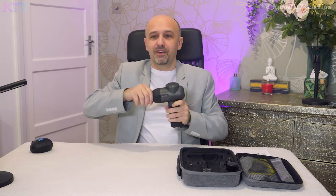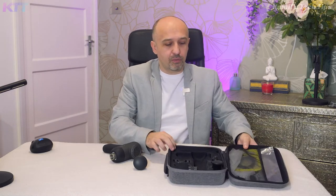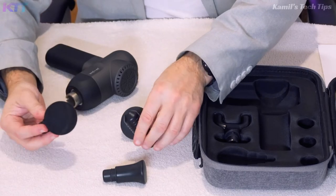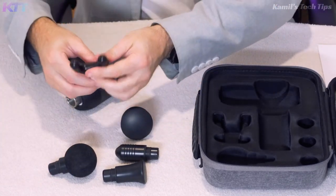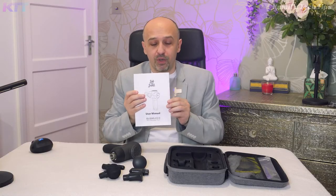This is my favorite attachment — this flathead. There's some air inside so it's kind of rubbery and bouncy. There are other attachments that come in the box — and the box is actually a nice, good quality case, so if you're a professional you can carry it to clients. It has a flathead, a pointy one, a round one, and an attachment for the spine.